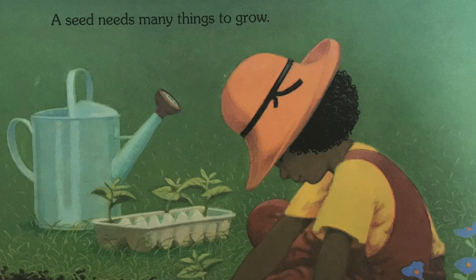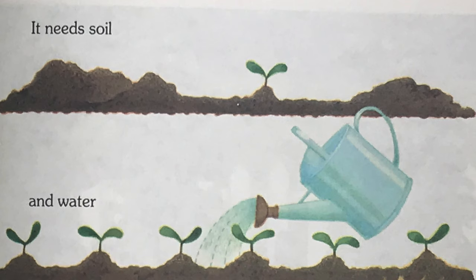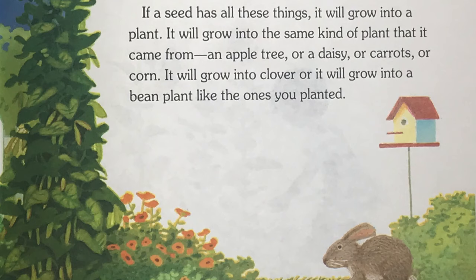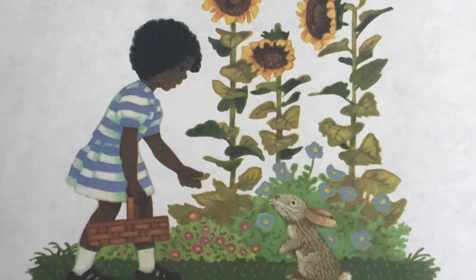A seed needs many things to grow. It needs soil and water and sun. If a seed has all these things, it will grow into a plant. It will grow into the same kind of plant that it came from — an apple tree, or a daisy, or carrots, or corn. It will grow into clover, or it will grow into a bean plant like the ones you planted. The end.